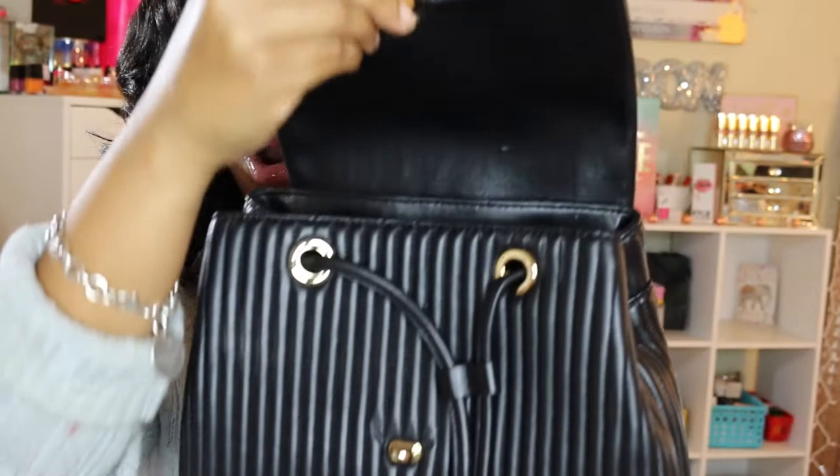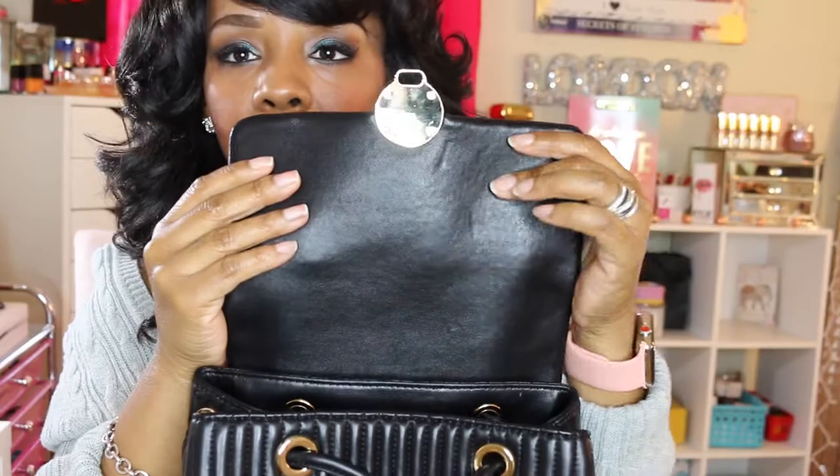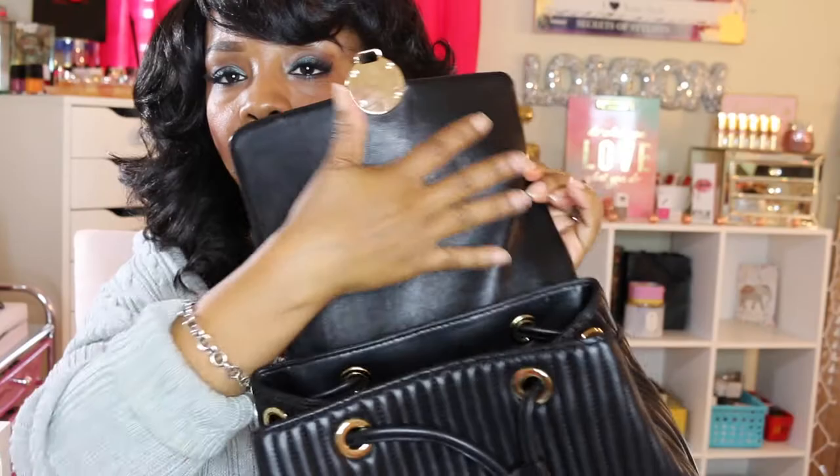You have some minor scratches on the plate, but that's expected from constantly opening and closing — nothing a nice buffing cloth can't fix. Inside, you don't see too many creases on the leather. You may see a little because this flap is always opening and closing, but it's not really wrinkled or damaged.